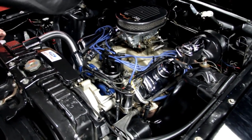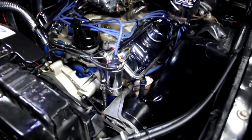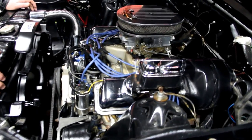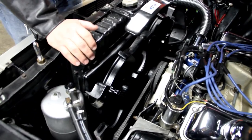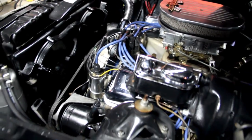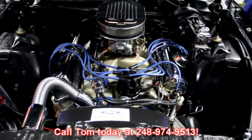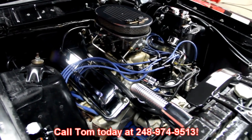You can see the cast iron exhaust manifolds on it — those are the big manifolds. It's got a Lunati cam in it; check our ads for the specs, but I think it's right around a 0.570 lift. She's got a ton of get up and go. It's got a chrome alternator, a good looking radiator, and an extra vacuum canister for the power brakes. It's got a big old Holley carburetor on it with vacuum secondaries and an electric choke. Give us a call at 248-974-9513 and let Vanguard Motor Sales put this Torino in your driveway.